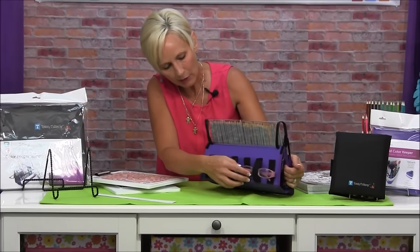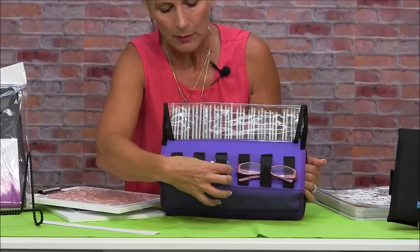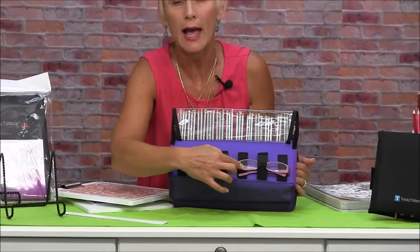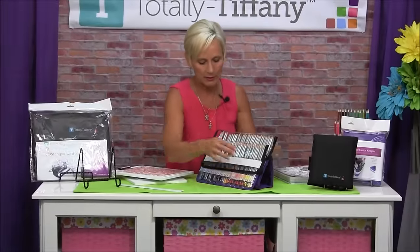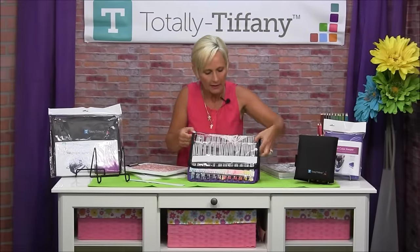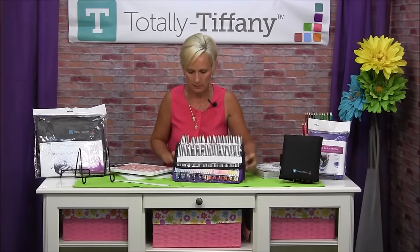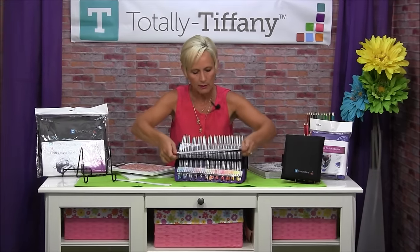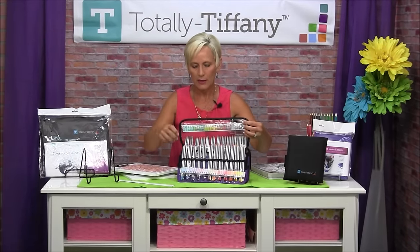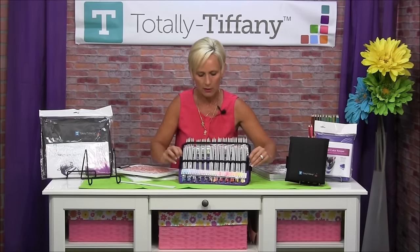On the back I've also got some elastic bands, so my sharpener, eraser, and glasses are all right there. I can pull them out and set myself up to work. When I'm ready to work I open this up and fold it back, and when I fold this one back it's going to reveal the strip of color for the colors that are in the top section, so you can still see those as well.